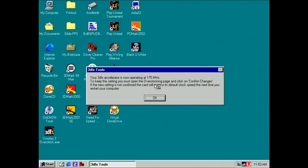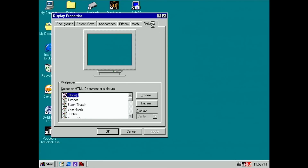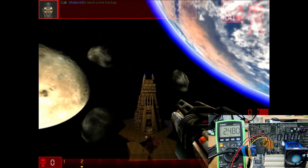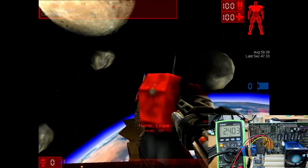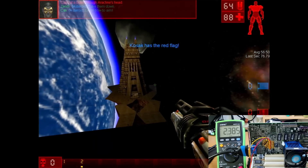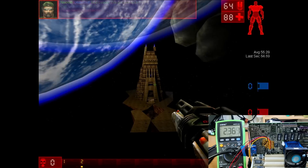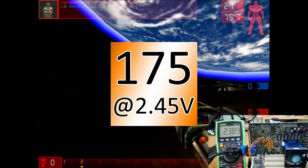Let's move on to another made-up Voodoo 3 card — the Voodoo 3-3250 at 175MHz. I did not try to go beyond 166MHz on my other Voodoo 3-2000, so this is uncharted territory. Starting again at 2.48V and working our way down, the card is working at 2.48V — already doing a lot better than my other Voodoo 3-2000. Down at 2.38V we then see white dots on the screen and artifacts appear. I think this card should be fine with a voltage of 2.45V at 175MHz.